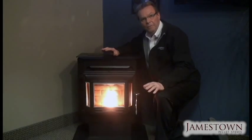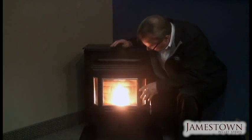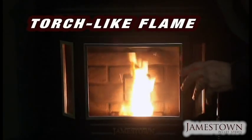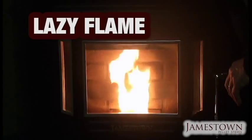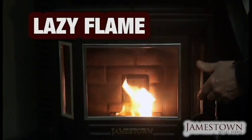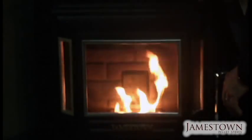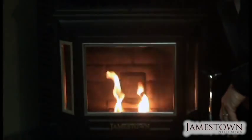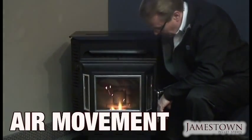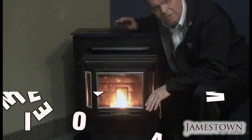Now let's look at what a good flame should be versus a bad one. A good flame has a torch-like effect — you always want that. If it becomes lazy or sloppy — like what I'm showing now by blocking the air — that's called a lazy flame. This happens when the stove gets dirty, pipes get dirty, or the fire pot gets plugged, restricting airflow and causing underburing. I've released the air now and the flame comes right back. It's that simple — it's all about air movement.